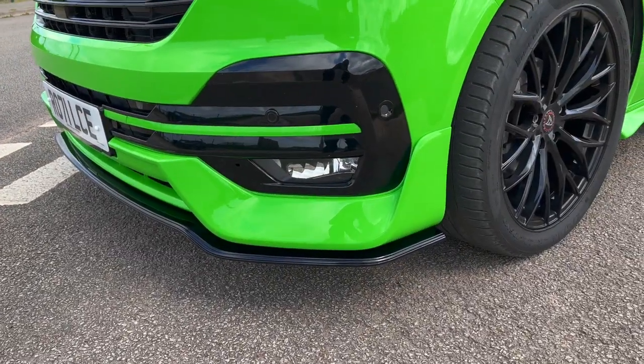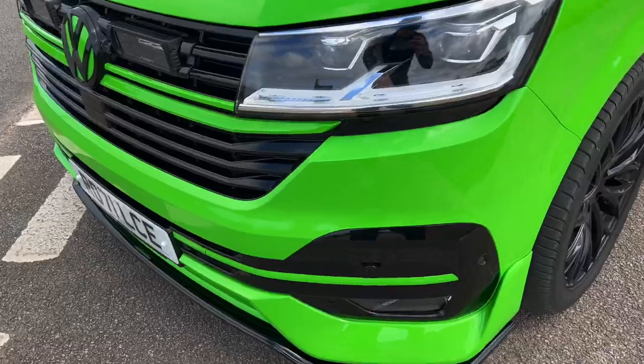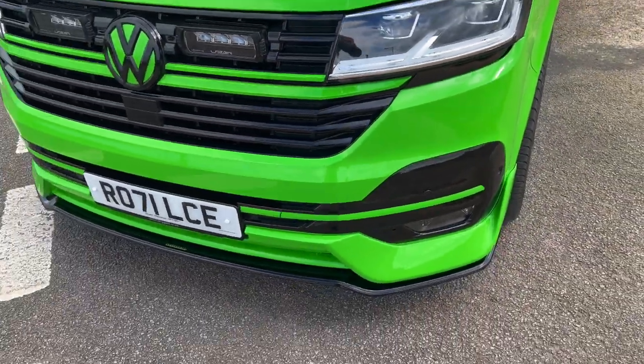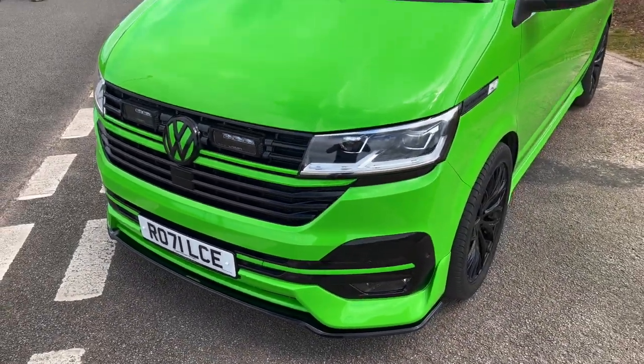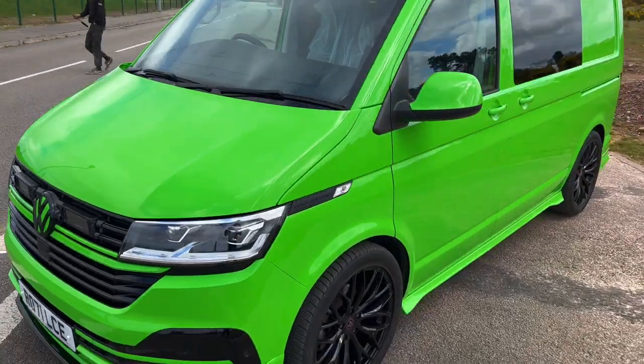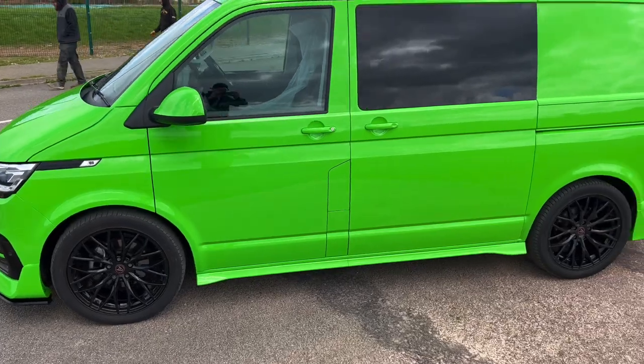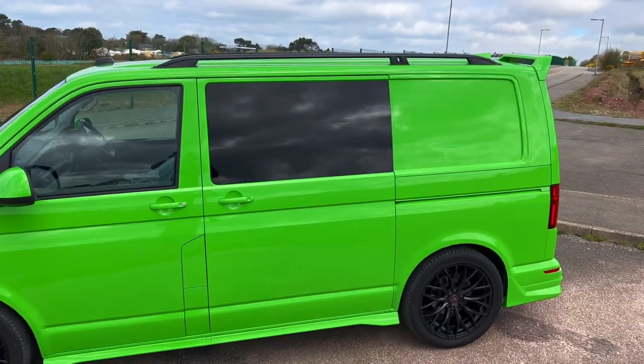And this front splitter from Leighton Vans is actually a really good fit. The strips in the grilles, obviously done green — likewise down the bottom in the paddles. Sharp looking van to be honest, really sharp. Hope the owner's going to be happy with this one. I'm sure he will.